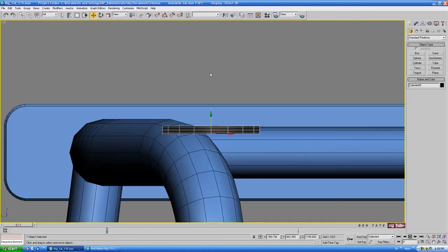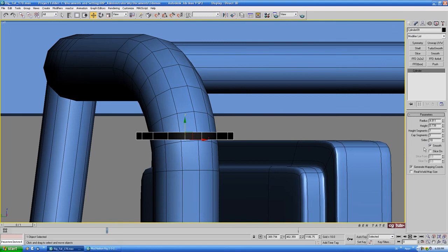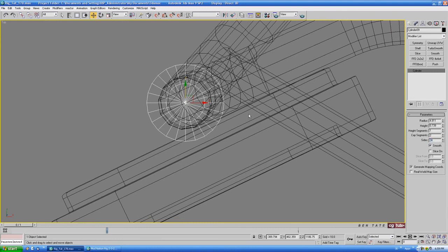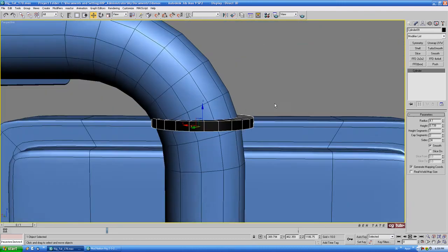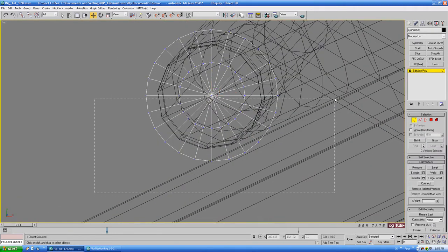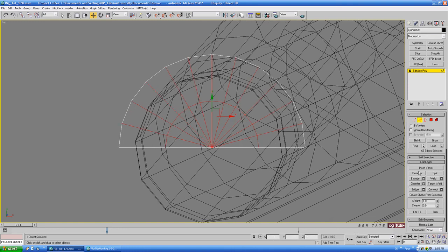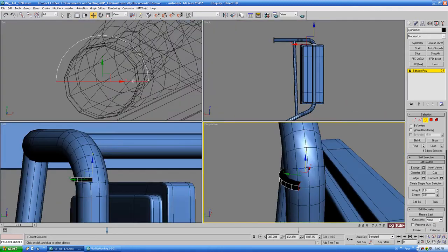Drag it right up to the top of the mirror. We don't need height segments so let's get rid of those. Let's take the sides up a little bit and also give it a cap segment — take it up to about 24. For the radius we'll take it down a little more, let's do about 4.1, and for the height let's do about 0.8. Convert to editable poly, go to the top view, into vertex, and delete off the bottom half. We can also get rid of these edges on top — grab all those center edges and control-backspace them out. Go into border, grab the open border, and shift-drag that back a bit.